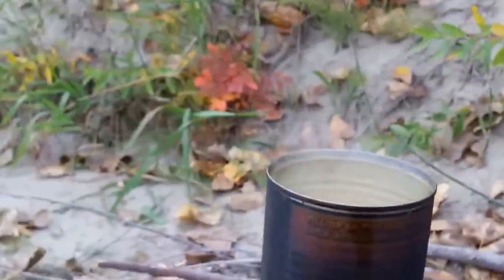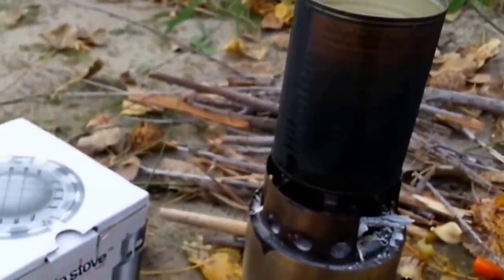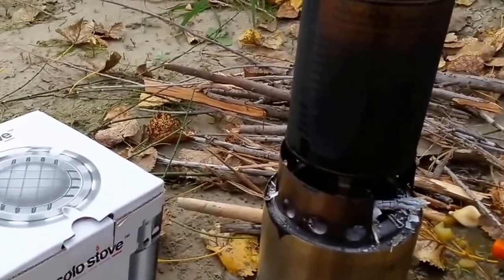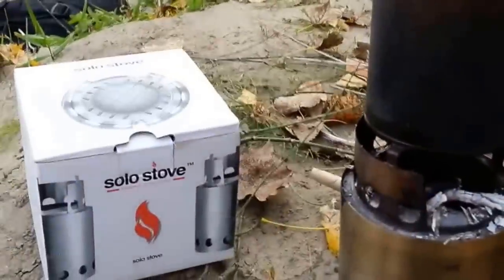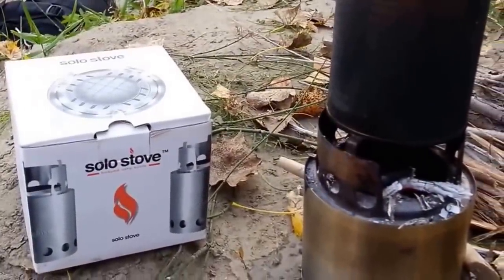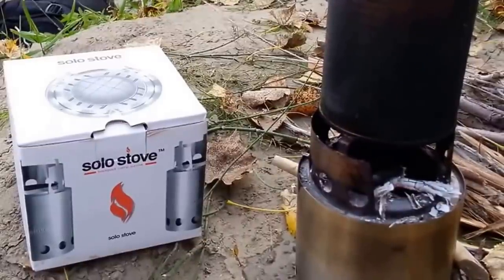Something that you don't necessarily have to pack fuel in, and just use fuel from nature. Once again, thanks for watching — let me know what you think about this item. All the best — Canadian Prepper out.